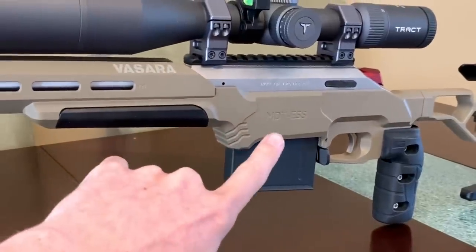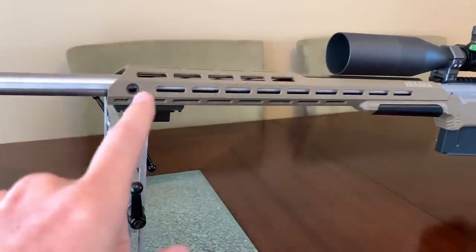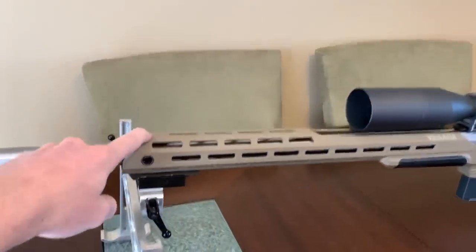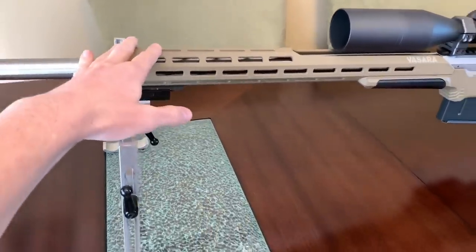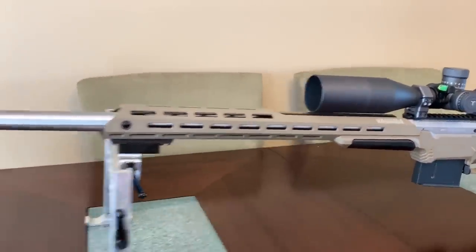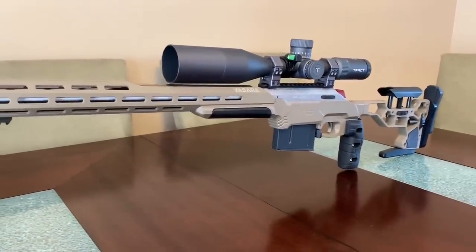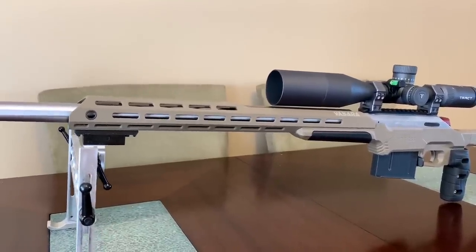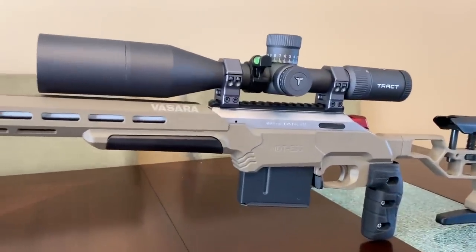The chassis this thing is sitting in is a Modular Driven Technologies ESS — Elite Sniper System. I went with the 18-inch forend with no rail. I don't really have a reason for a rail, but if I did, I could just mount a Picatinny rail section and it's good to go. You can get these with a carbon fiber forend, but I have a big bull barrel — this rifle weighs 19 pounds — so I actually want the weight.